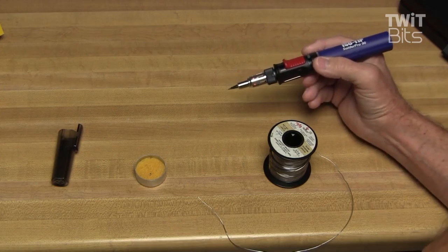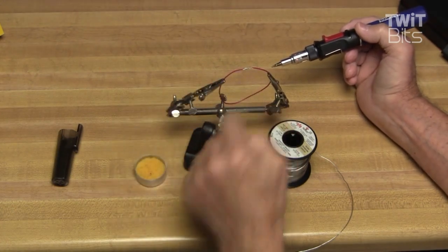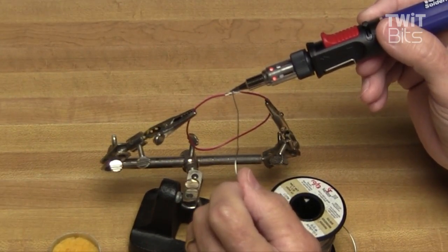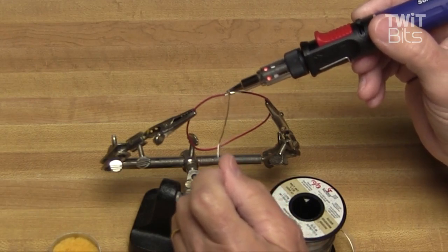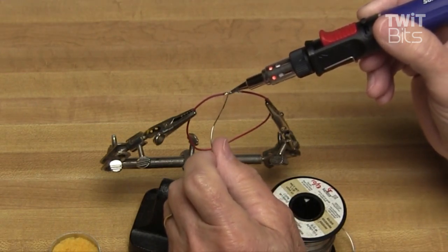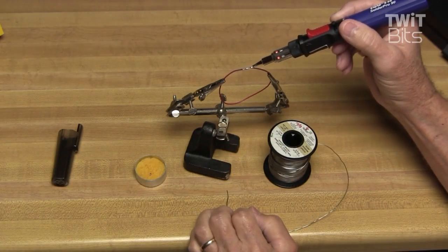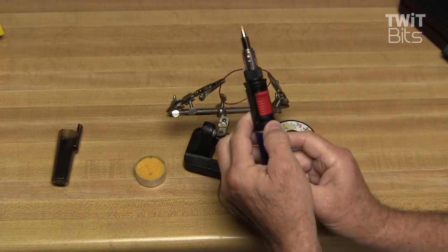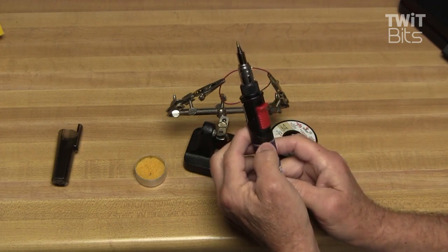We've got to solder something, and I don't have a connector I need to solder right now, so I just twisted up a little bit of wire to see how good a job it does. It works just like any other soldering iron. To turn it off, we just slide the lever back toward the left, and that shuts it down.